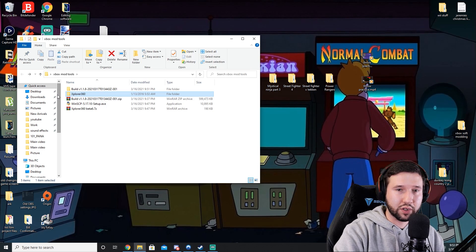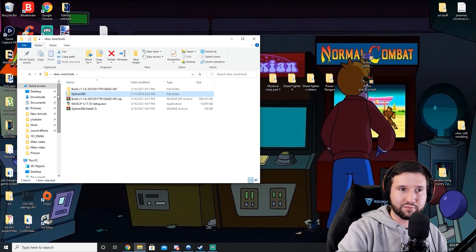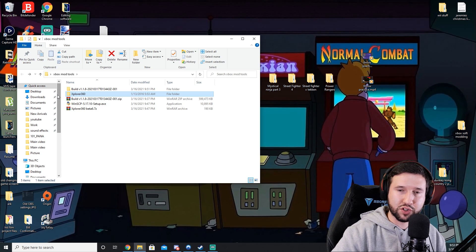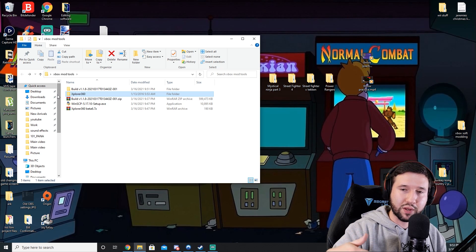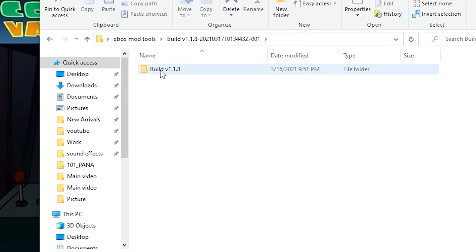The next thing I recommend doing is burning a disc for Xbox extras. Once you soft mod your console, you're not going to have the original sound effects from the Xbox dashboard — this will help reinstall that. This is optional, you don't need to do this, but I recommend it. I'll leave a timestamp so you can skip this part if you want.